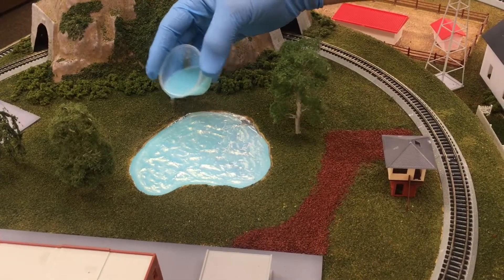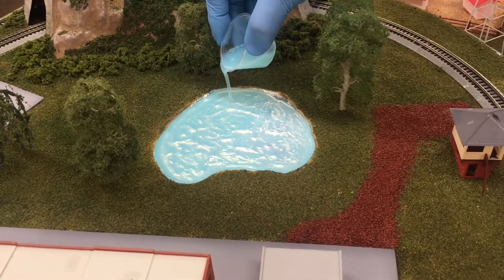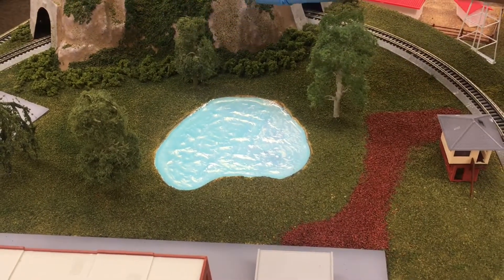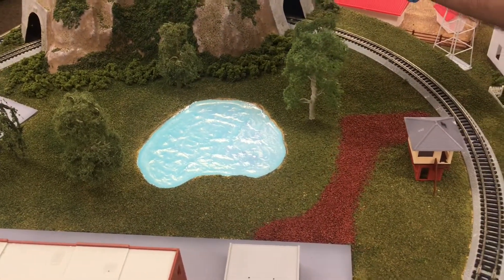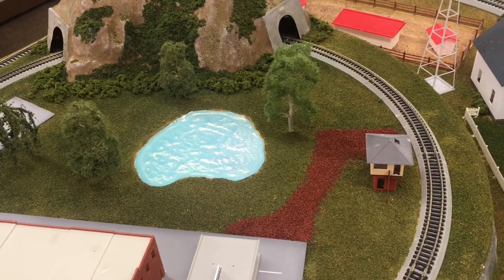So what we're gonna do is just let this sit. I just want to try and get it up to the edge. This is gonna have to sit for a few days to get hard, solid, and clear — maybe by tomorrow it may be good, but we'll take a look at it later.